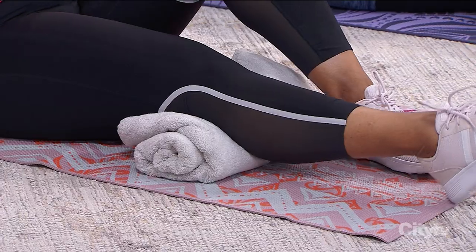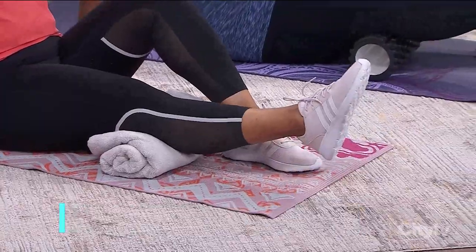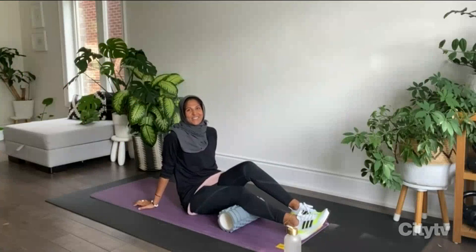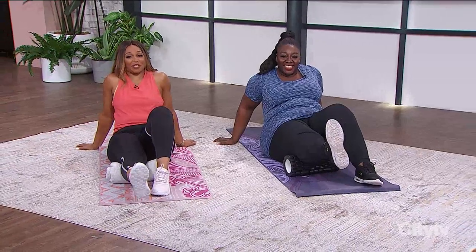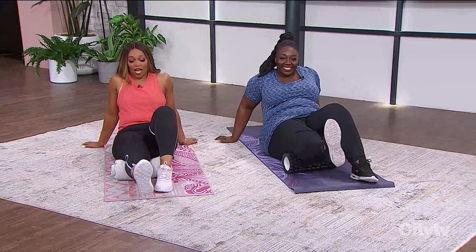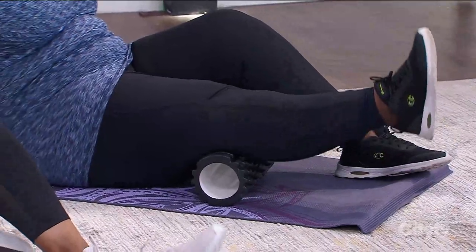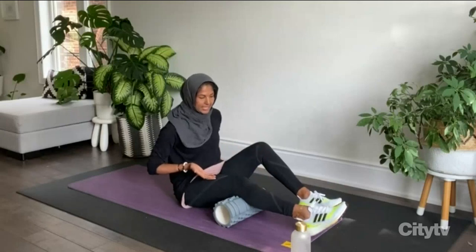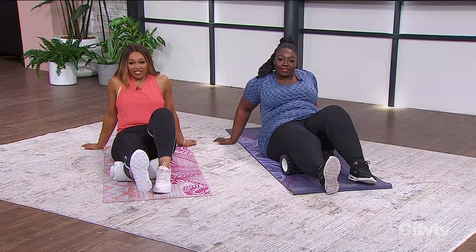This exercise puts no pressure on the knee but strengthens the muscles above it. Because you have something under the knee you're protecting it, and as you extend up it already lifts the leg slightly, allowing you to really fire off the quad. There's a quick comedic aside about the camera graciously not showing them getting down to the floor, before Sarah confirms it's all about firing the quads and taking pressure off the knee.